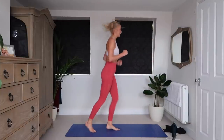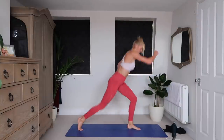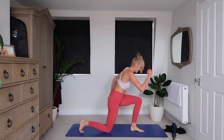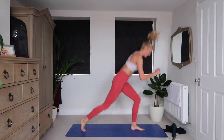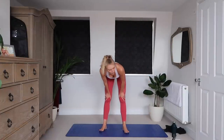I am right here with you guys. 3, 2, 1. Killer.